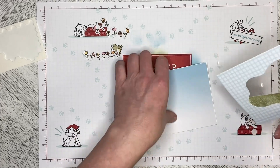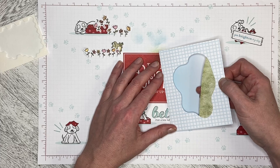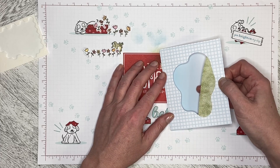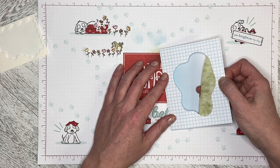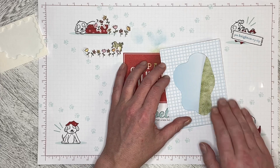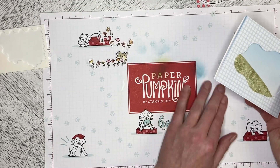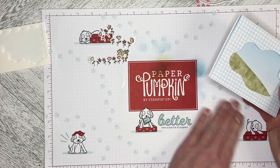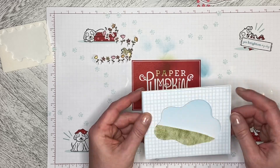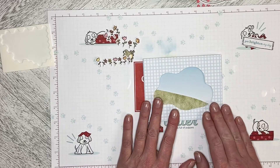This is going to be fun and a challenge to make sure we get this lined up properly and laid down correctly. So that is our card front, and then you open it up to the inside. Actually, that looks really cool just the way it is.